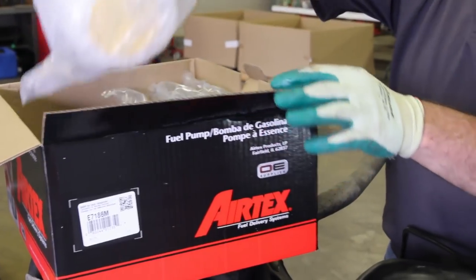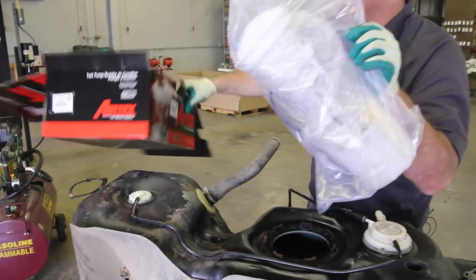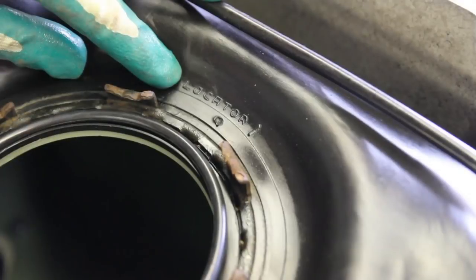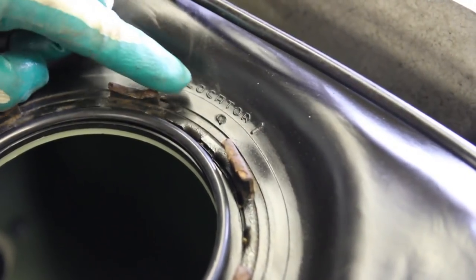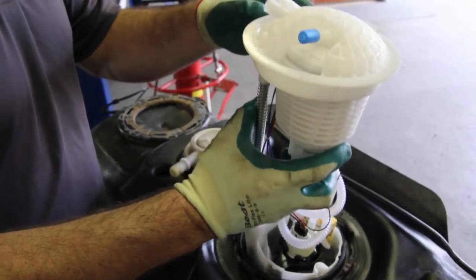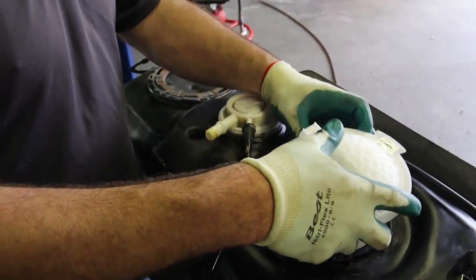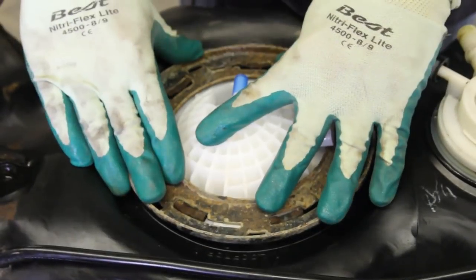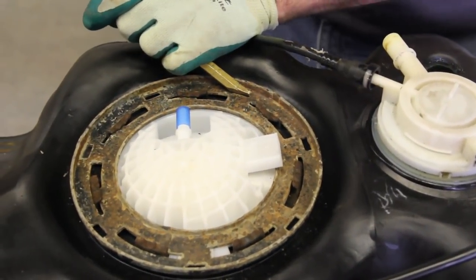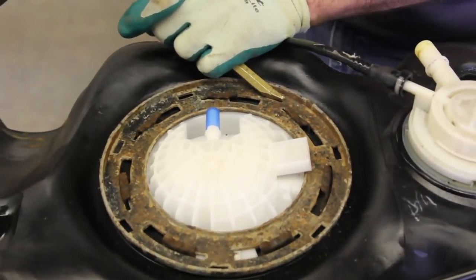With the inside of the tank thoroughly cleaned we're ready to install the new AirTex fuel pump module. We'll place the seal into its position. You will see that it's clearly marked on the top of the tank where the locating tab for the fuel pump module is placed. With the fuel pump module properly positioned in the tank we'll reinstall our locking ring, making sure to use a non-ferrous brass punch and turning the locking ring clockwise.